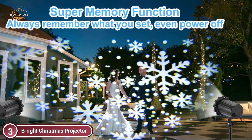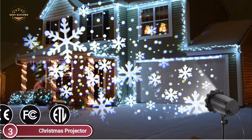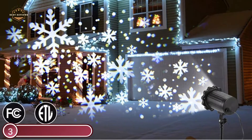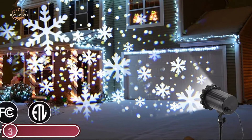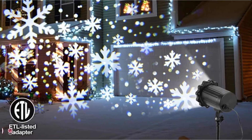The remote control comes with three different timer functions: 2HRS, 4HRS, and 6HRS, so you are able to select the time of snow yourself. The memory function is powerful — regardless of when you turn it off, it will keep the mode you had previously selected.